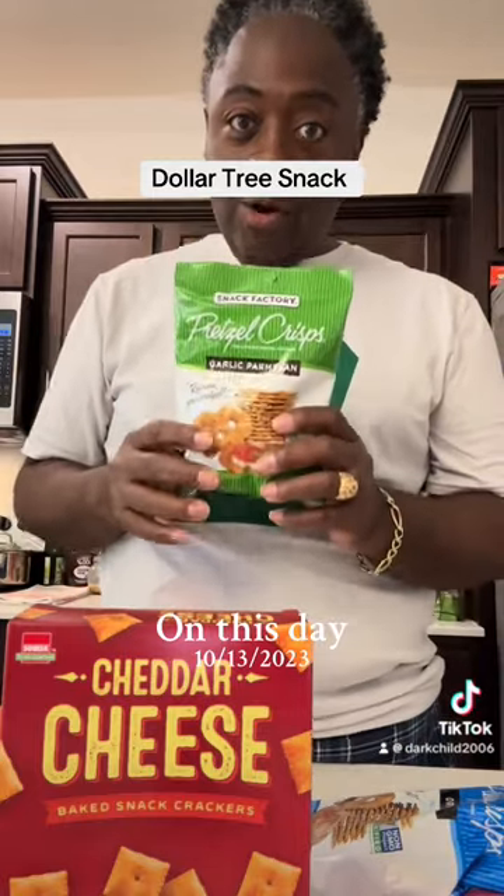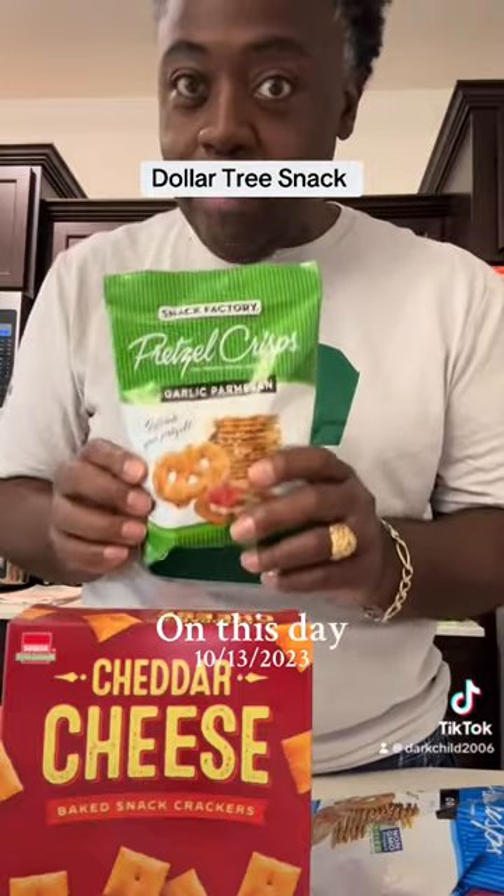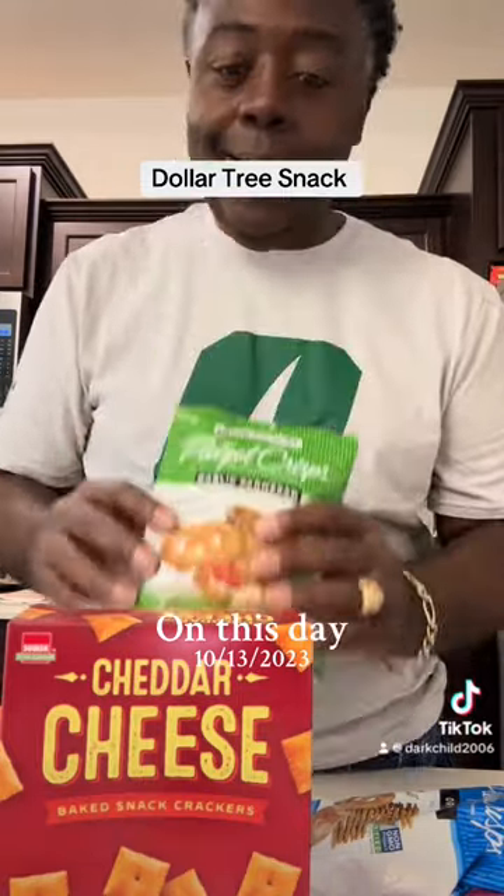When I tell y'all, this is one of the most cheesy, easy potty trash — as my grandma calls it — to mix together that you would just... my God.